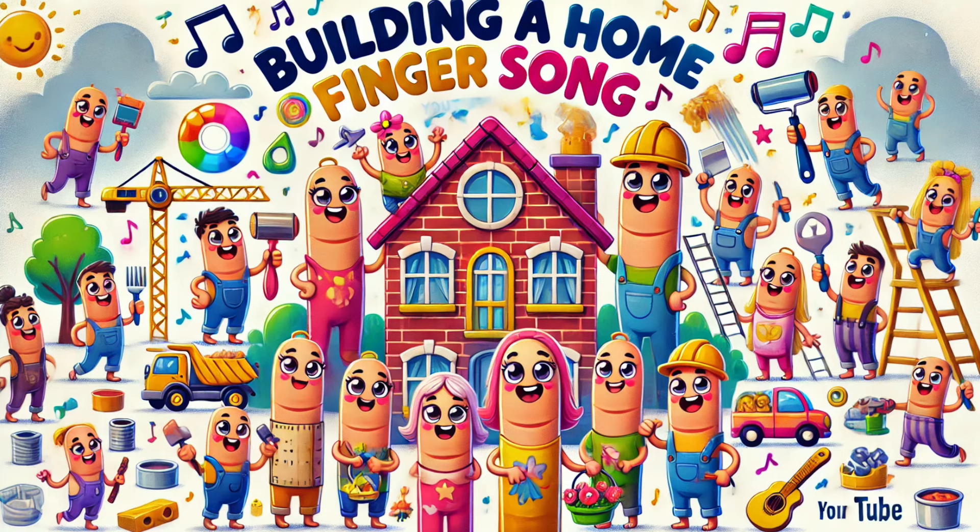Auntie finger, auntie finger, where are you? Here I am, here I am, how do you do? Auntie's designing rooms, making them bright, choosing all the furniture, making it right.